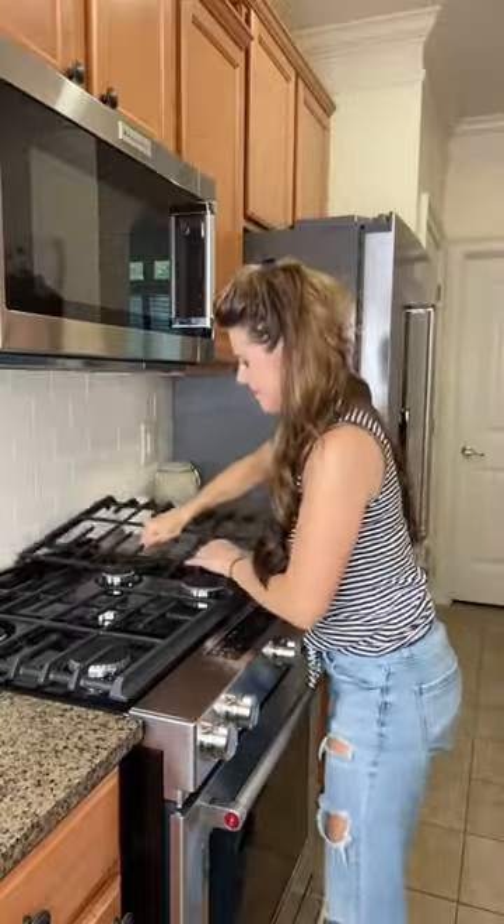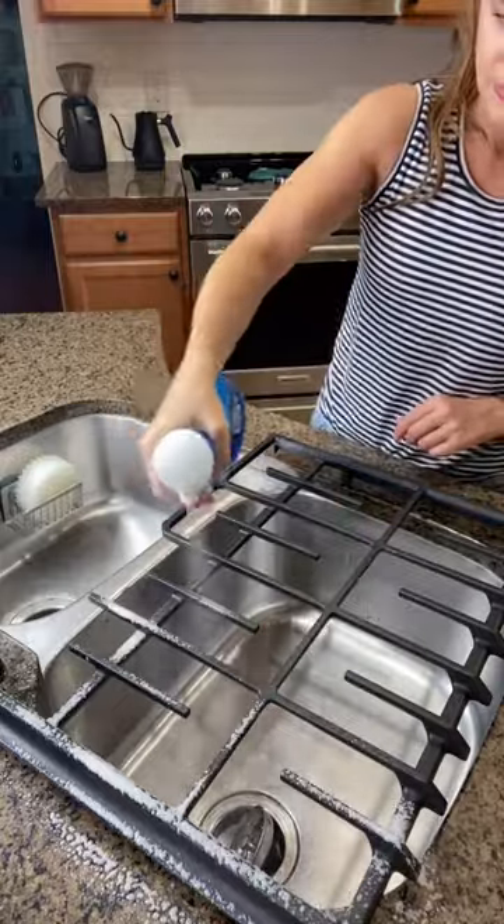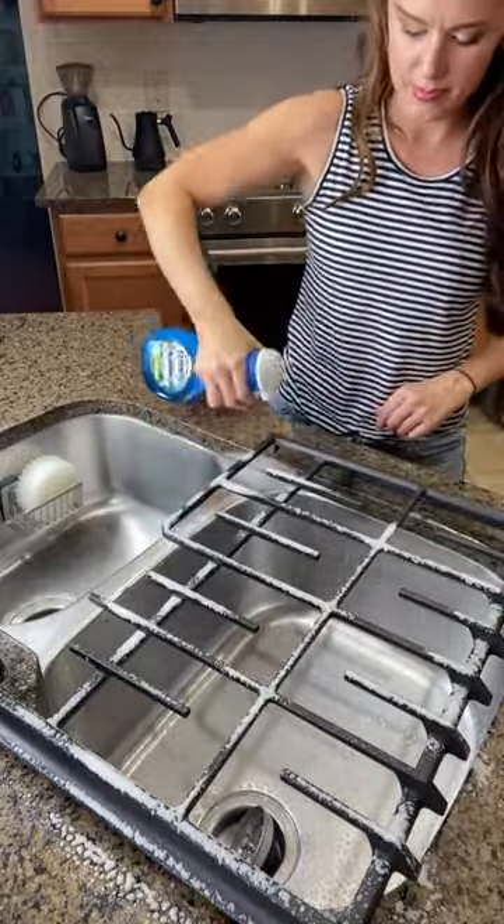Come along as I show you how I clean my stove grates. I start off by spraying them down with a DIY Dawn Power Wash. I made a video about this on my page, but I'll share the recipe at the end.